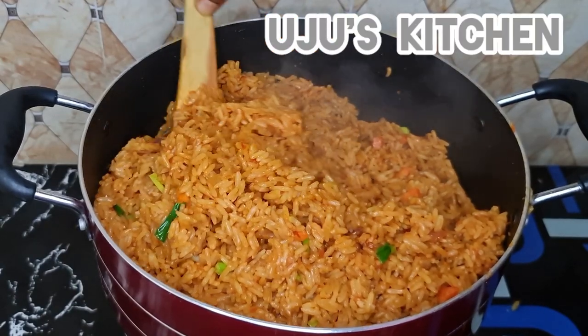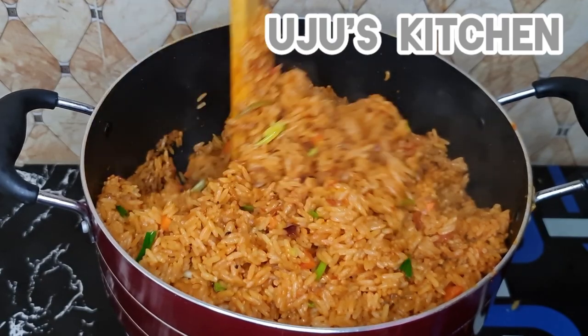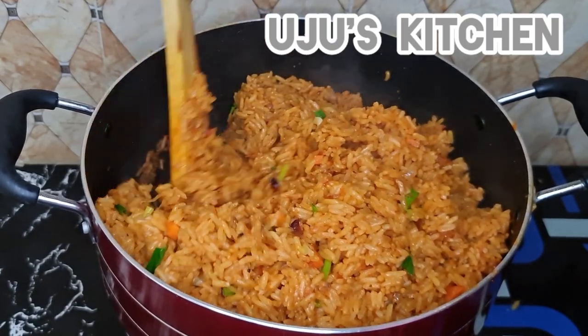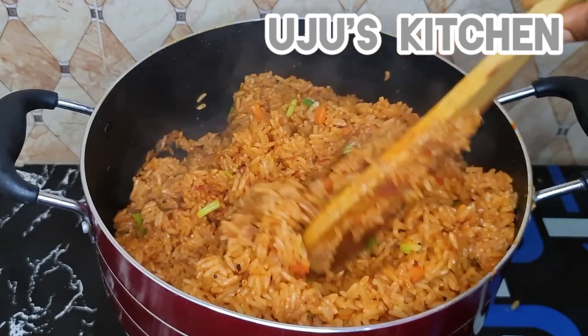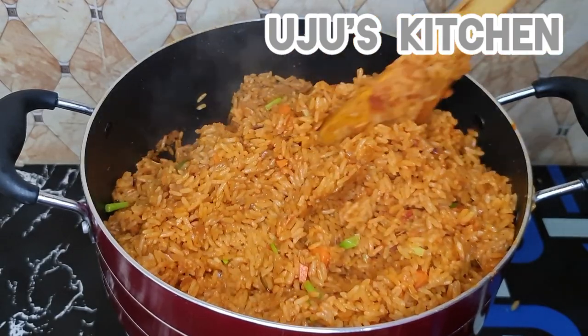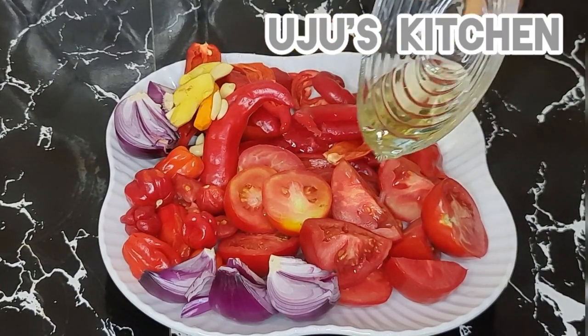Hello beautiful people, welcome back to my channel. My name is Uju and this is Uju's Kitchen. Today we are making jollof fries. If you are looking to get that perfect smoky jollof rice effect without burning your food, then this video is for you.